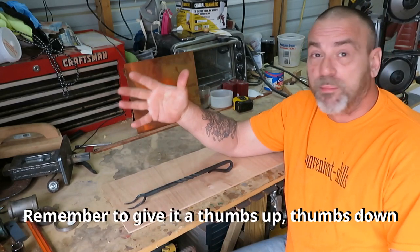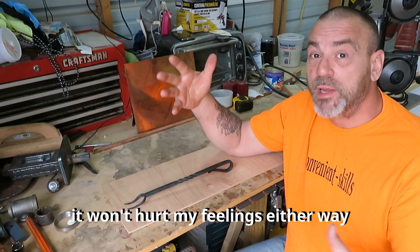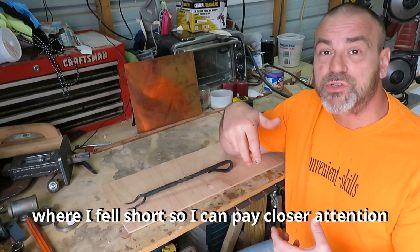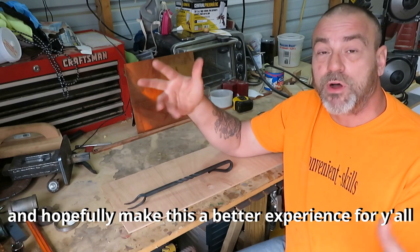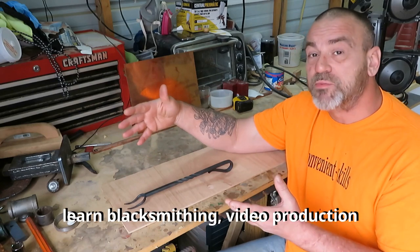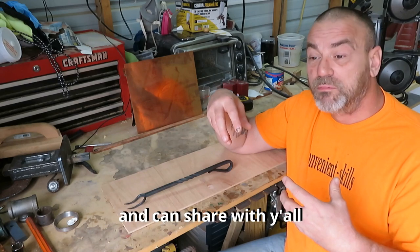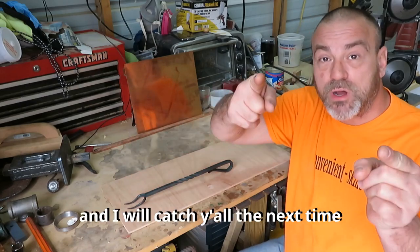I hope you enjoyed the video. Remember, give it a thumbs up or thumbs down — either way is still feedback, won't hurt my feelings. If you do happen to give it a thumbs down, drop a comment and let me know where I fell short so I can pay closer attention in the future. If you haven't already, please consider subscribing and ring the notifications bell. You'll be able to follow along with me as I learn blacksmithing, video production, and any other topic I find helpful to share. I hope y'all have a great day — catch y'all next time. Bye.